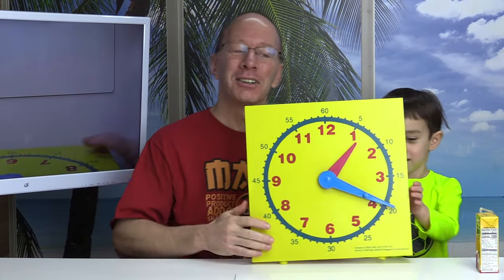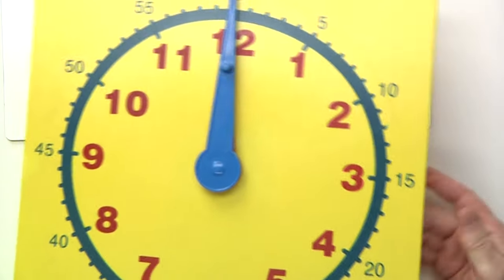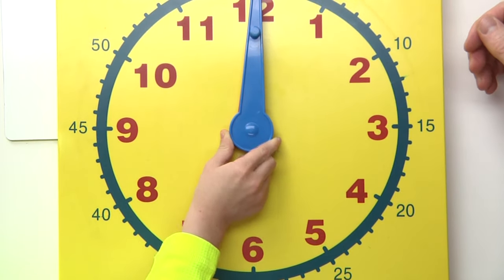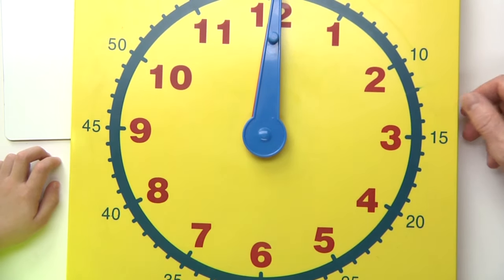Hey, welcome back to the show. Today we're going to be talking about how to tell time on a clock to the nearest hour. On a clock, there are... how many hours are on a clock? 12. So on a clock, there are 12 hours.